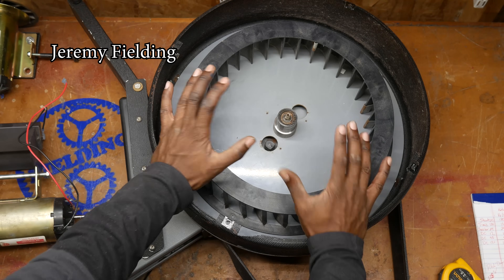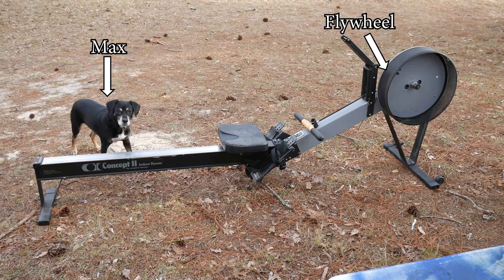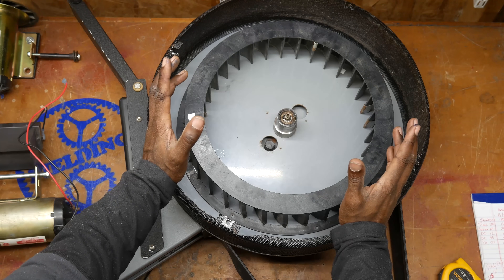What you're looking at here is the flywheel from a rowing machine. I am taking my rowing machine and converting it into a human power generator.